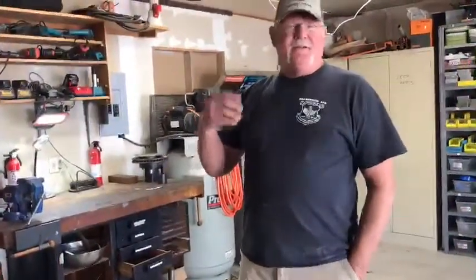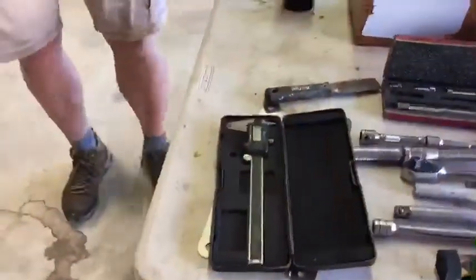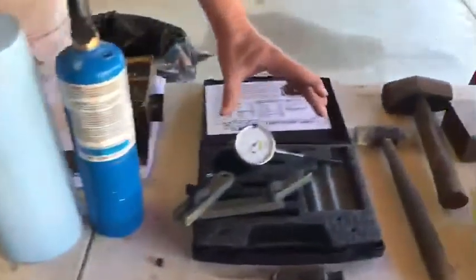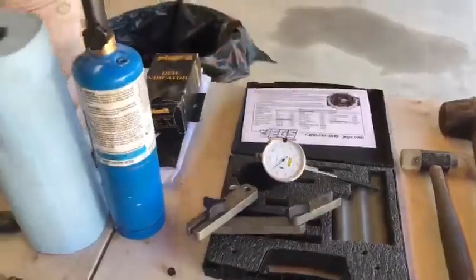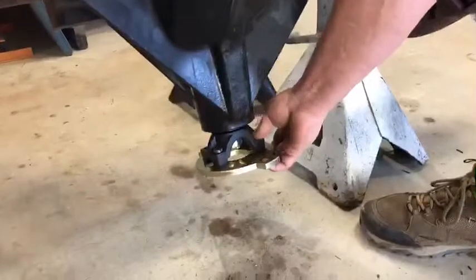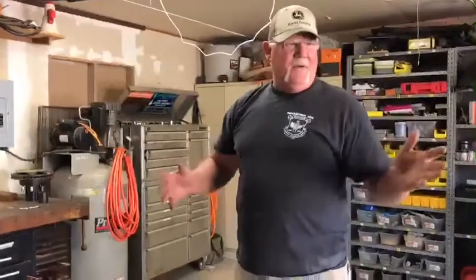First, let's talk about the specialty tools you need beyond standard sockets. You'll need a case spreader, available on Amazon. You need at least a basic measuring gauge — there are inexpensive options. A JEGS pinion depth gauge at about $80 is highly recommended. On the back of the housing there's a massive pinion nut tool that lets you tighten the pinion nut and work on the axle.